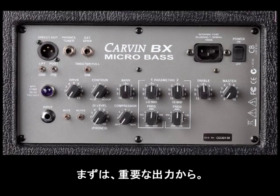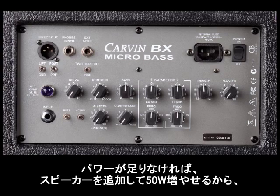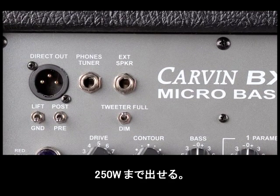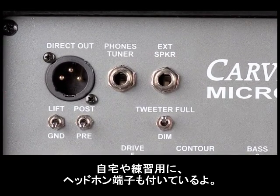The first thing I want to look at is the power, because that's important — 200 watts. That's plenty for any small room, any small venue. If you need just a little bit more wattage, you can add an extension speaker and add another 50 watts, bringing it to 250 watts. It also has a headphone jack for private listening.